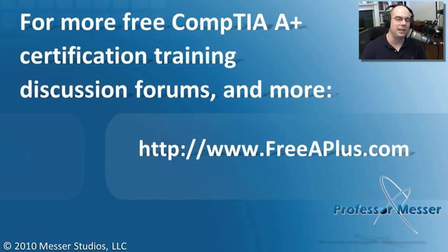If you'd like to watch any of our free A+ videos, we've got message boards, you can send an email, and there's a lot more you can visit at our website at freeaplus.com.